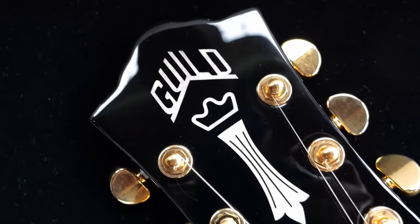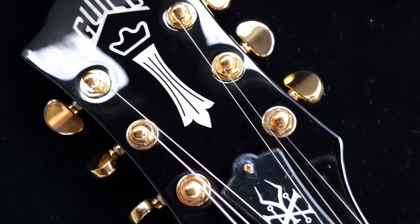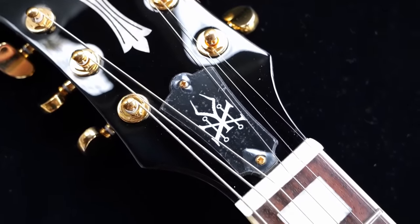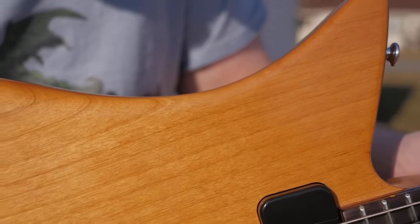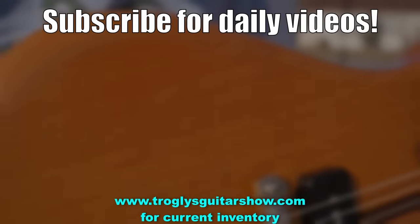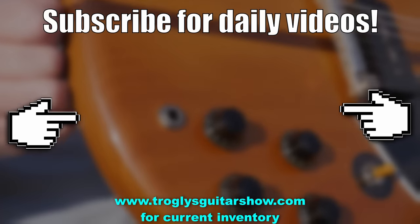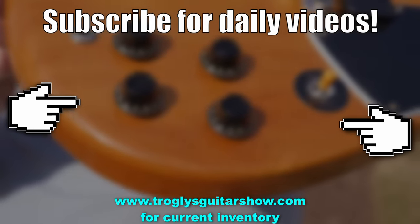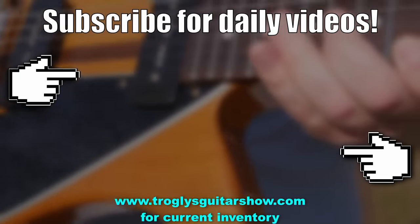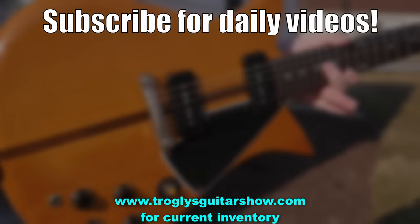That is going to wrap up our episode for tonight. I hope you enjoyed. Don't forget to like, comment, and subscribe — let me know what model you're most excited for. We'll catch you tomorrow on the next one. Take care. If you enjoyed tonight's episode, consider subscribing — I post videos like this every day, and you might even enjoy this next one.